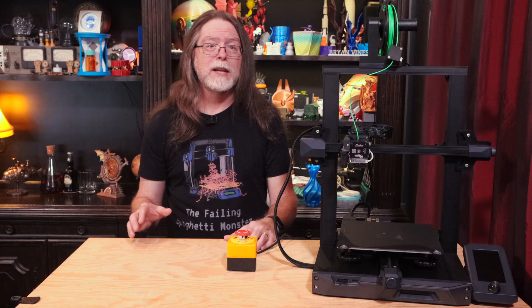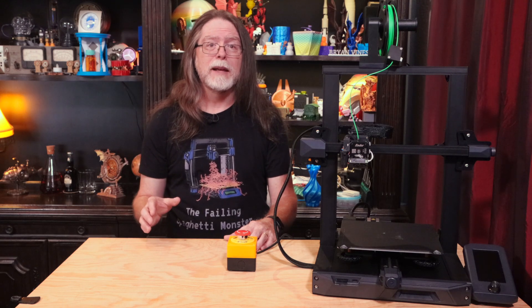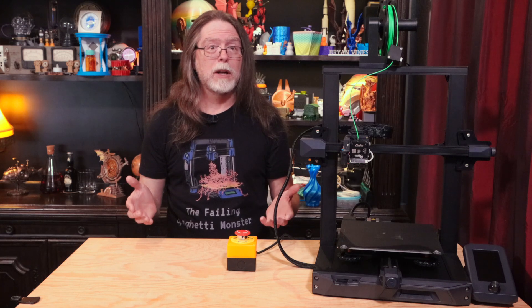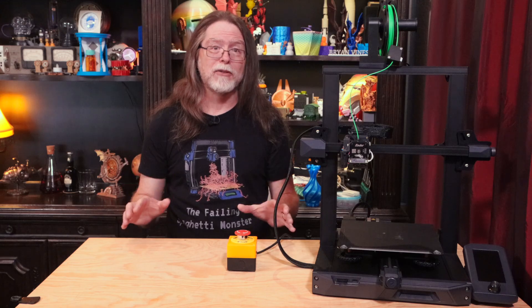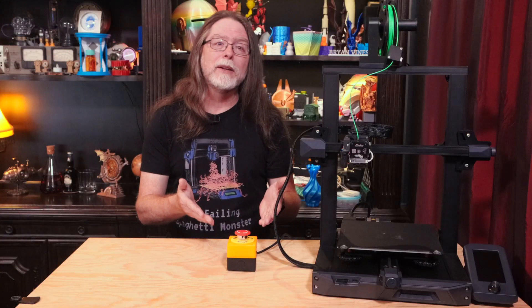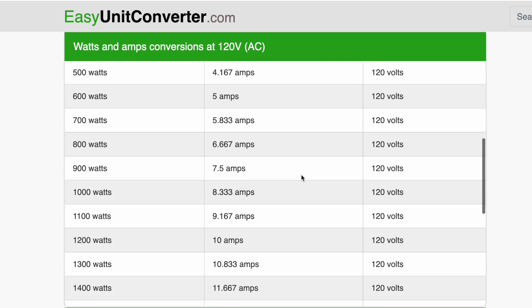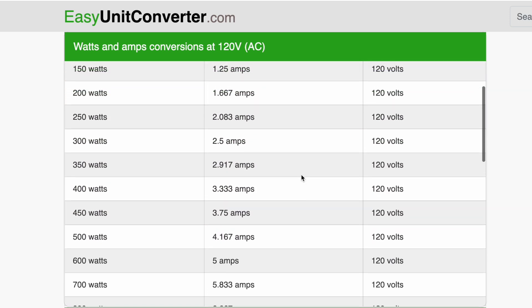The foot pedal is rated at 15 amps at 125 volts AC. And since common AC wall outlets in U.S. homes are also 15 amps at 125 volts, the wiring on this switch is a match. In other words, anything you can safely plug into a wall outlet, this wiring will handle it. The emergency stop button, however, is rated at 10 amps. I looked this up online, and that corresponds with about 1200 watts. Since the power supplies on most of my 3D printers are under 350 watts, and 350 watts at 120 volts is under 3 amps, I'm pretty sure this 10 amp switch can handle it safely.